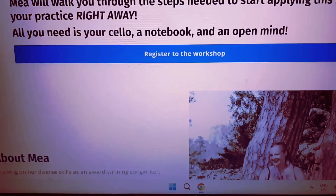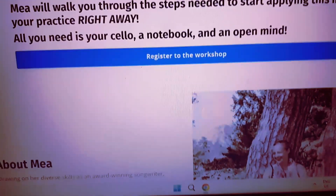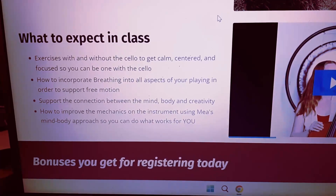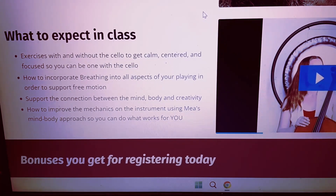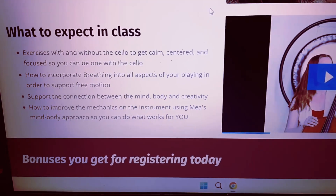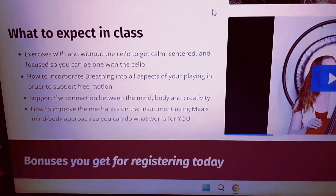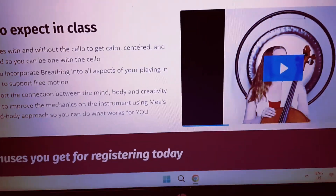I'm going to walk you through every single step of this process. Bring your cello, bring a notebook — it's going to be super fun. We're going to be doing some exercises with and without the cello to get you calm, centered, and focused so that you can be one with your cello. We're going to incorporate breathing into all aspects of your playing in order to support free motion. You're going to be learning how to support the connection between your mind, your body, and creativity, and I'm going to be showing you how to improve your mechanics on your instrument — improving your technical skills as well as your creativity.